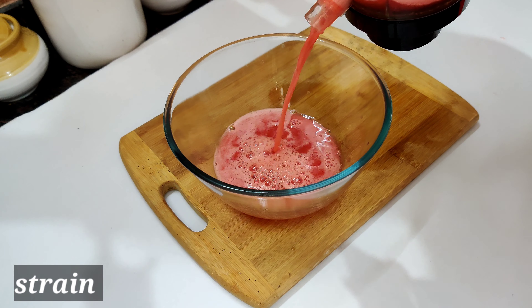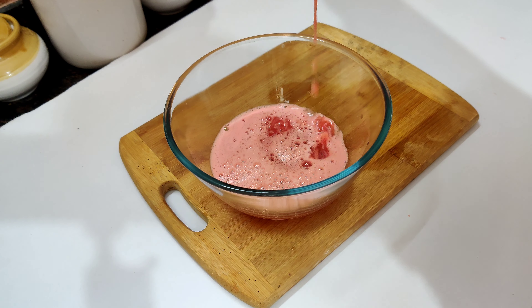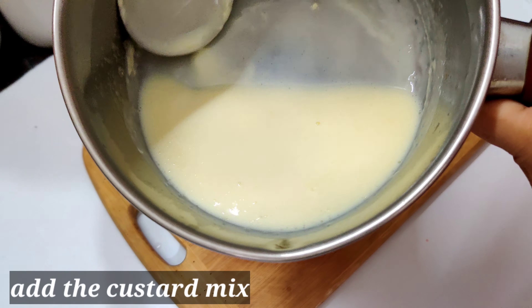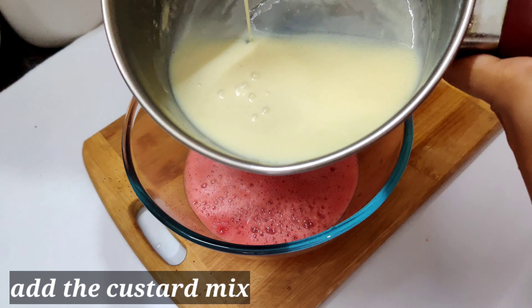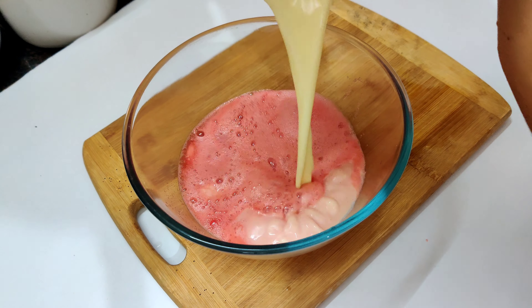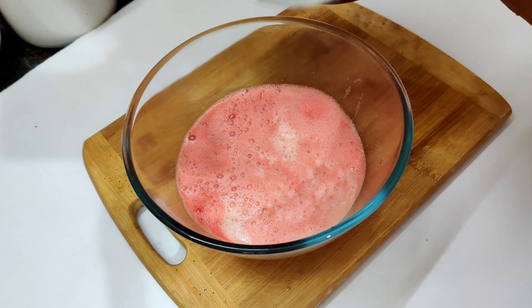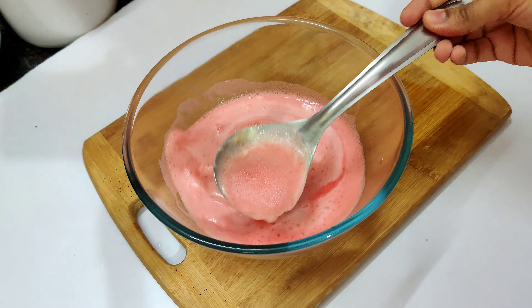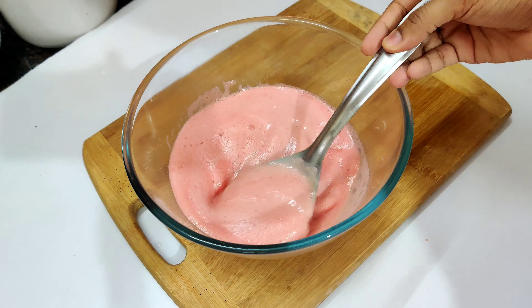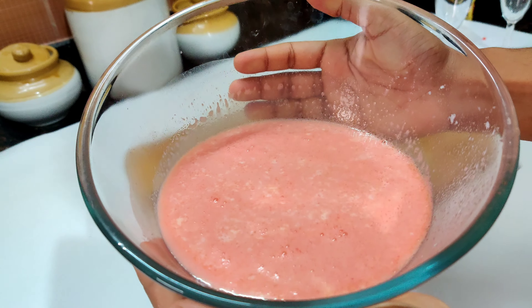Mix it with the juice, then cut all the nuts and add them in. Add some nuts and I will also add a cup of tea.